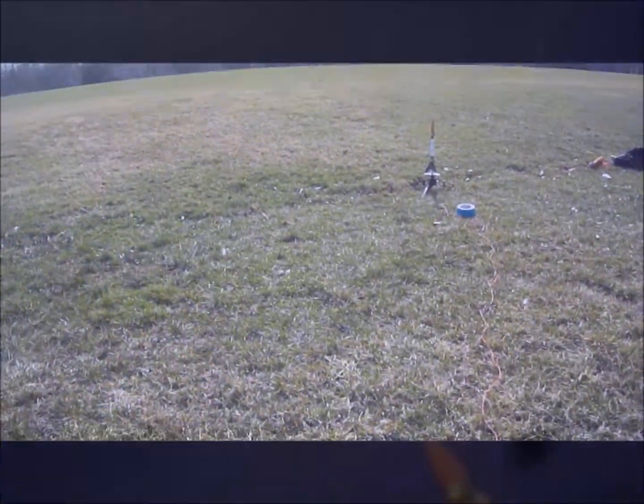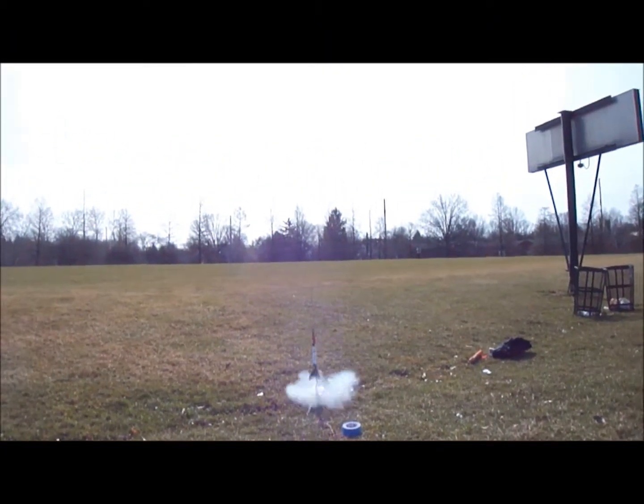Burn! There you go. There you go. Oh my God.